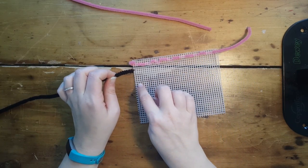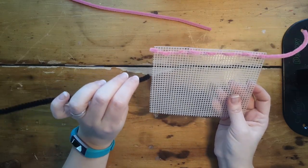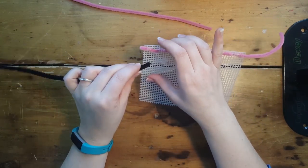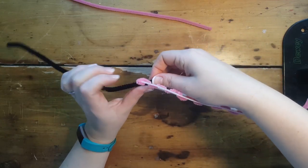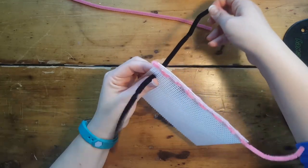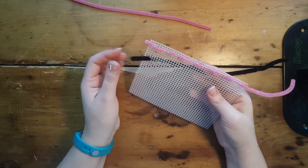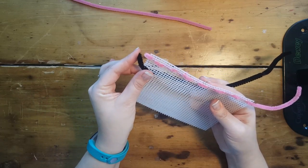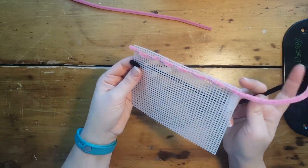A running stitch is where we're going to be going in and out, in and out, in a pattern. To start our stitch off, you can just pick a box that you want to go in and reach your hand around the back side to pull. You don't want to pull too hard because you want to leave a tail here. The nice thing about pipe cleaners is they are bendable, so we can just bend that around the edge so that it stays in place.